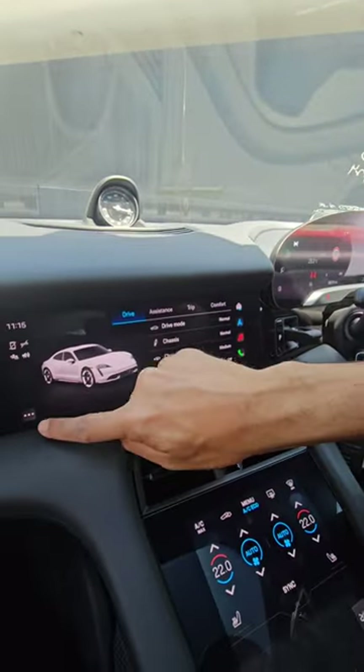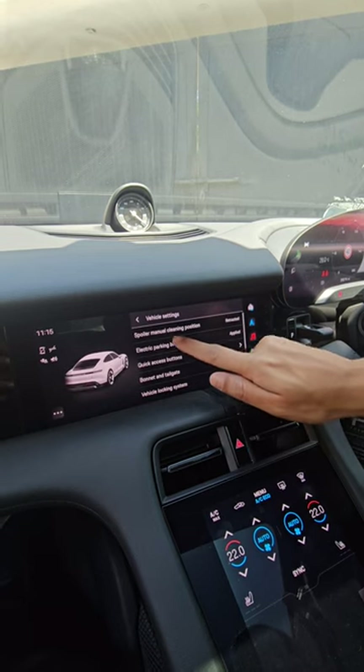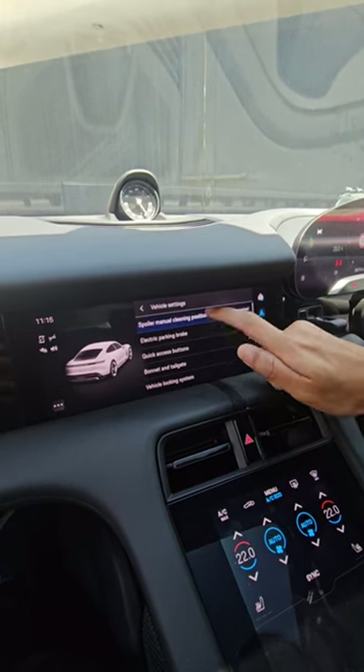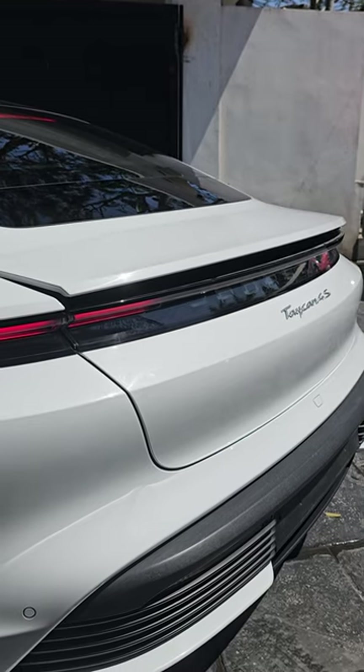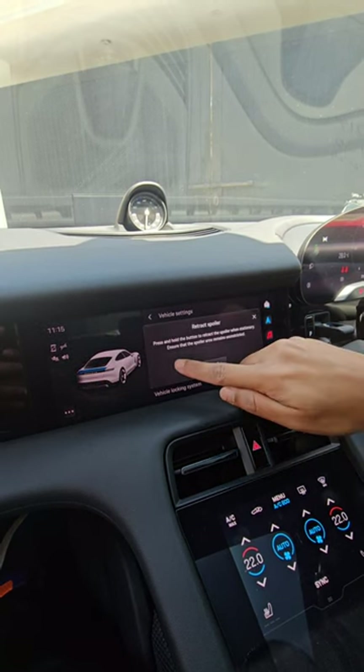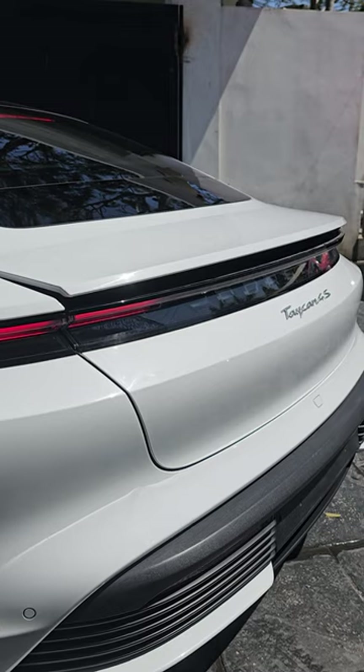To do that, go back to the car and go to the vehicle settings. The first option is the spoiler manual cleaning position — click it, and the spoiler will automatically extend. Clean it, and when you are done, make sure your hand is not close to it, then press the button to retract it and it will come back to its place.